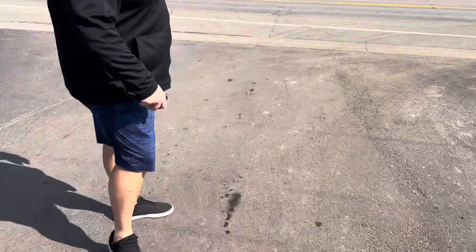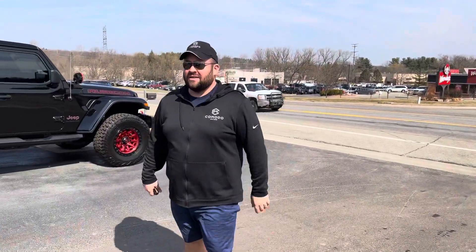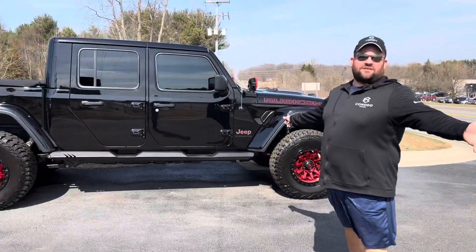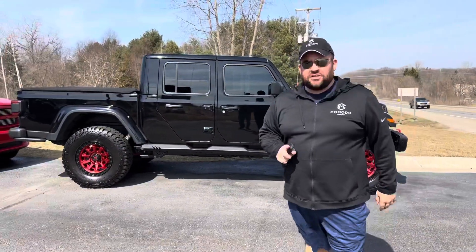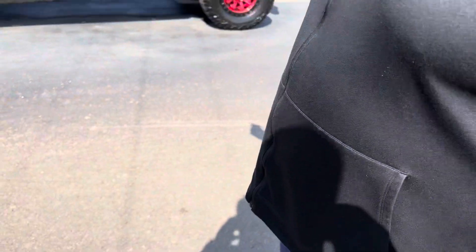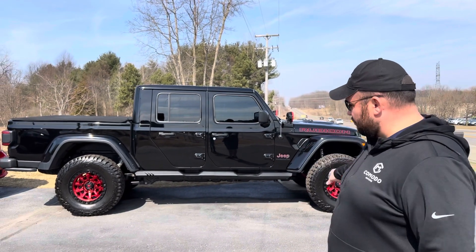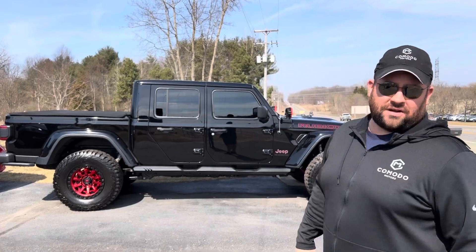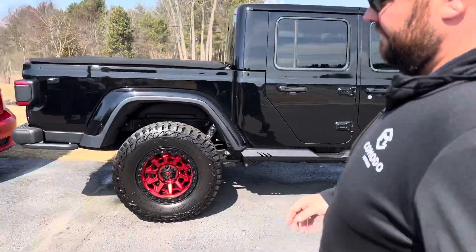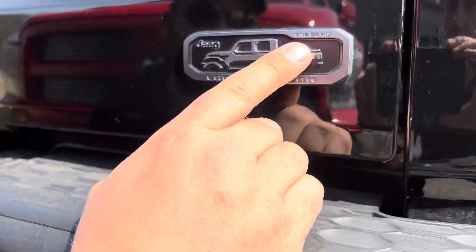Ladies and gentlemen, I have got one of my most favorite vehicles we've ever had here. This is a 2020 Jeep Gladiator Rubicon Launch Edition — push button start. This is a numbered truck. Back here, it's numbered — one of 419.